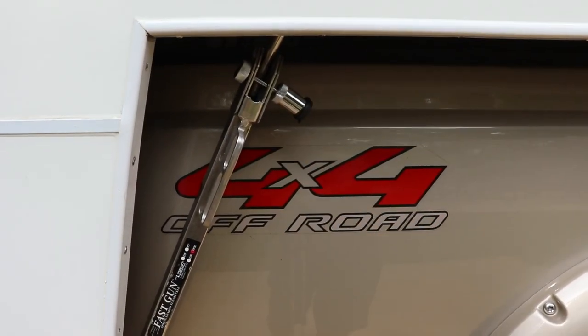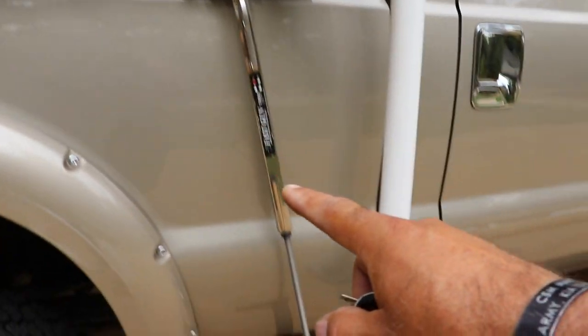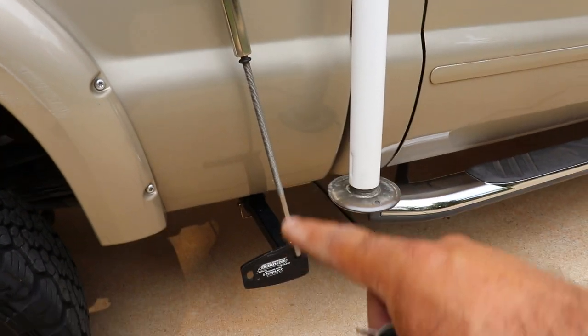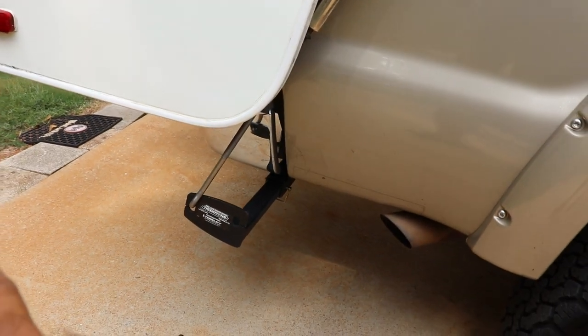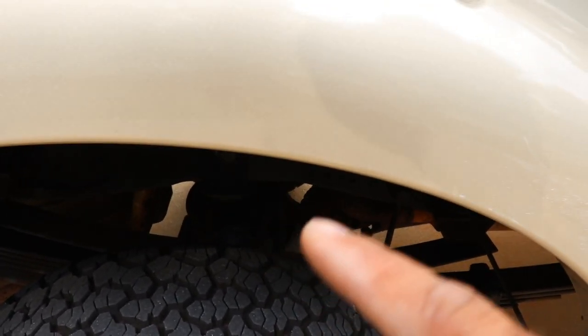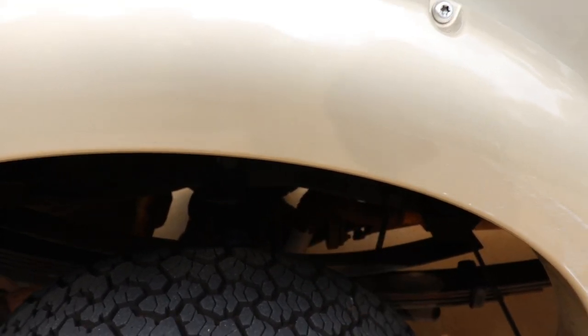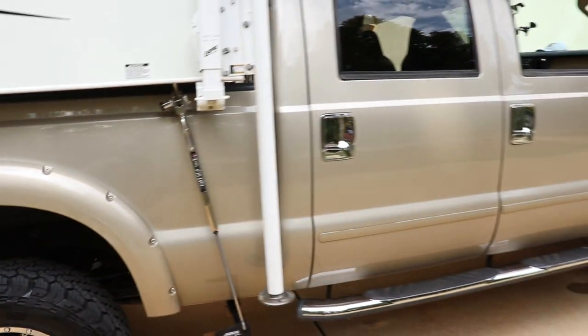It's secure here in the back and secure here in the front — connected to the truck underneath. I also have airbags on the truck; you can see the airbags right there, and those give me additional suspension when I'm on the road.